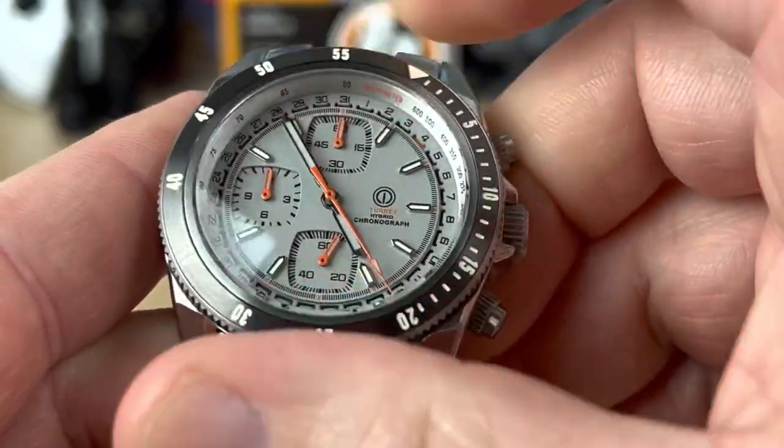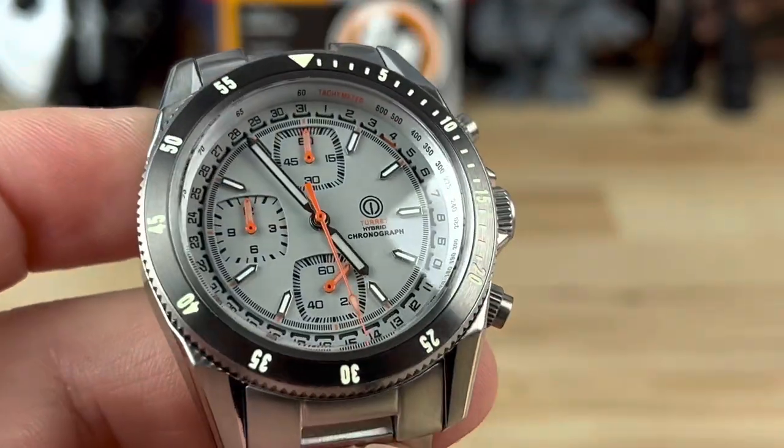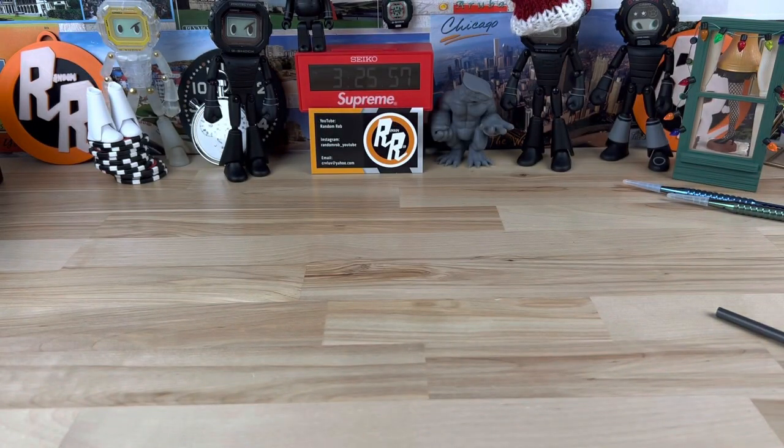There's a close look at it. 120-click bezel, so you do have your timing bezel, which is lumed. 120 clicks, lines up nicely, great action.